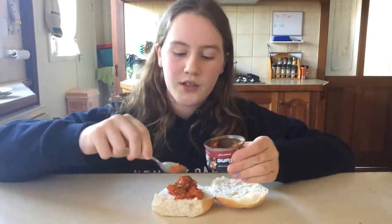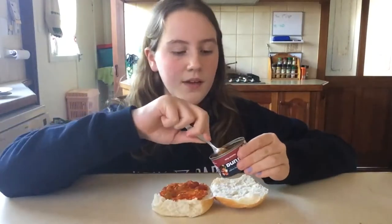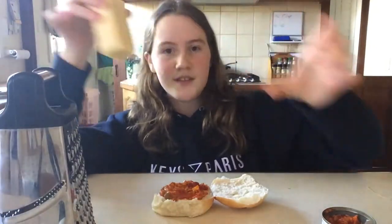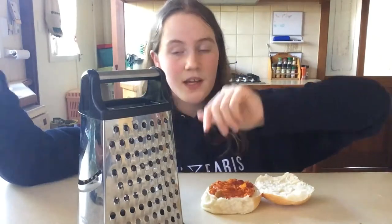Just put as much tuna on as you want. I'll have the tuna challenge linked. Now I'm going to get some cheese — I have a block of cheese and a grater, but I'm not going to grate the cheese.